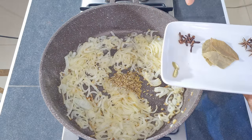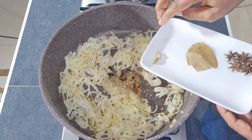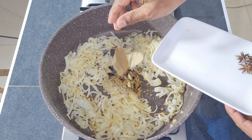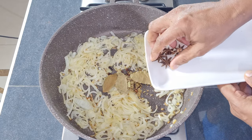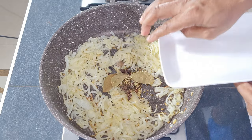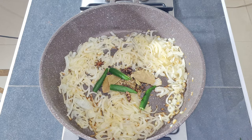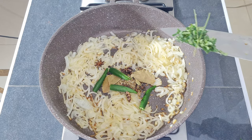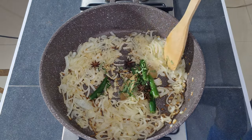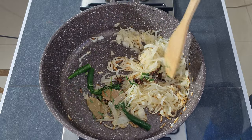Add in one teaspoon of fennel seeds or sumpf, 10 cloves, two elachi or cardamom pods, three bay leaves, and five anise seeds. Add in the green chillies and the curry leaves. Allow the spices to fry for one minute so they can release all of their flavours.